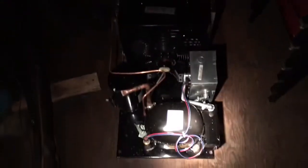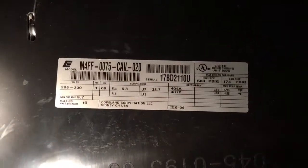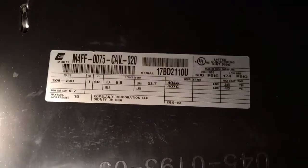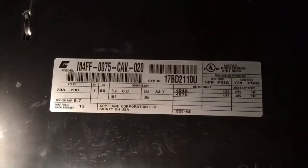I ordered a unit and they gave me the wrong unit. Got it all the way up here in the attic — this is a different unit. They ordered my unit and then gave me the wrong one. This one doesn't have quite the BTUs, but I have a little more BTUs with the other one. And this is what was in there before.